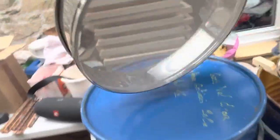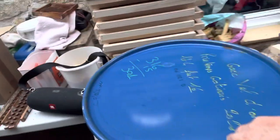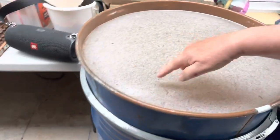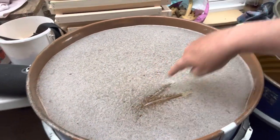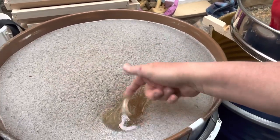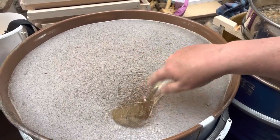The first barrel is full — beautiful — and the second one is over half full. That lovely honey, and it's going to crystallize so quickly.